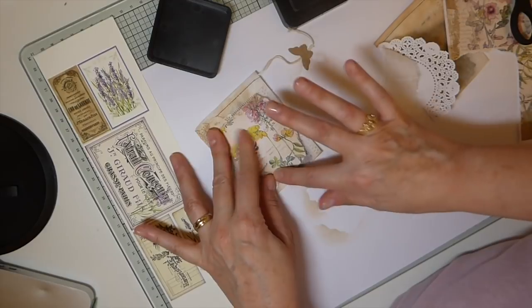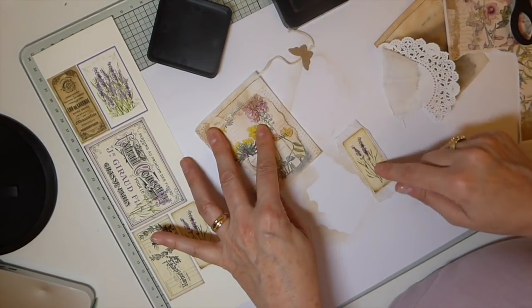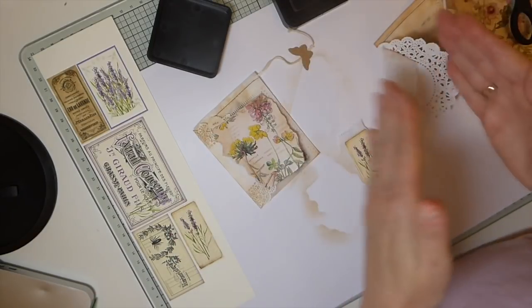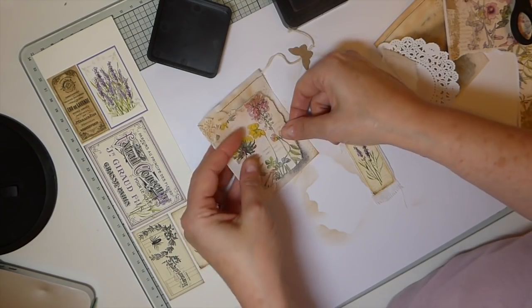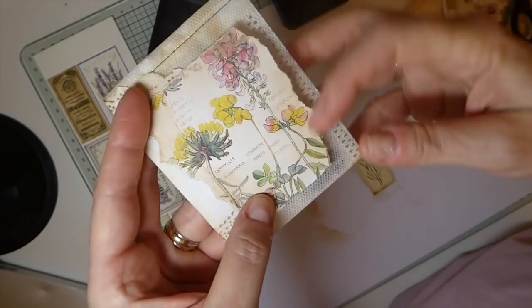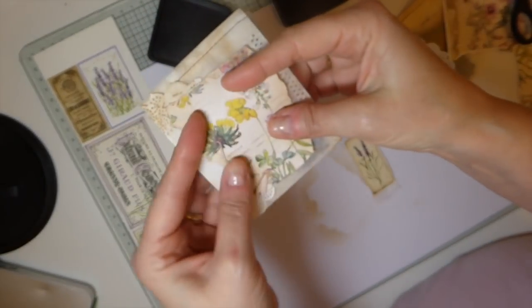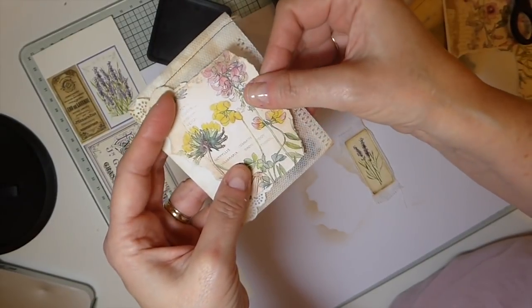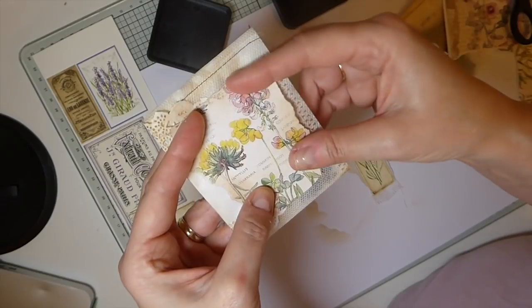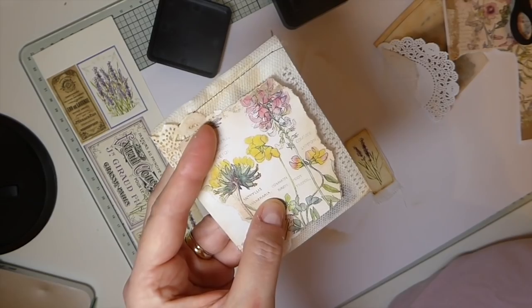I'm going to go over and stitch this first, and then I'll come back and show you between each step. I'd recommend at this point running it through the machine so you've got everything tacked down. Just try to distribute that lavender around in there, because like I said once you put it to the machine it's not going anywhere. I'll be back in just a moment.